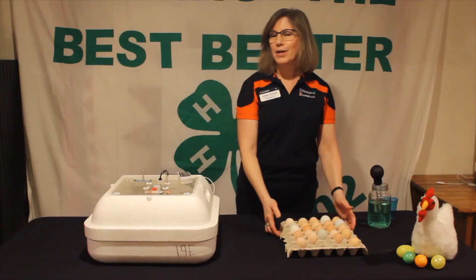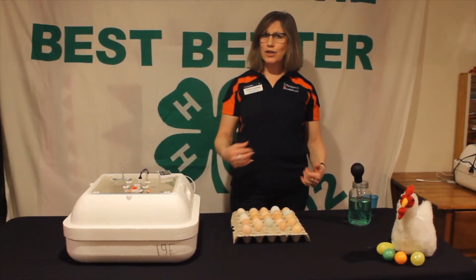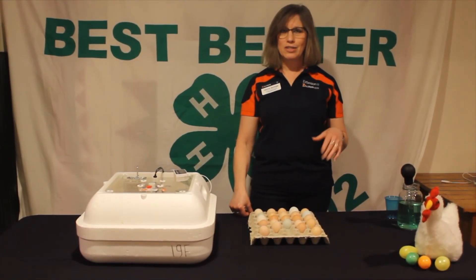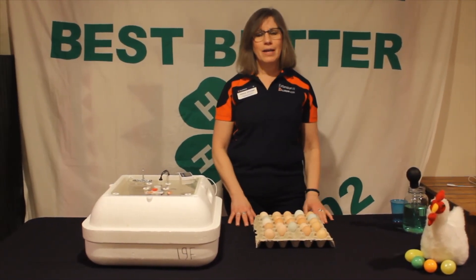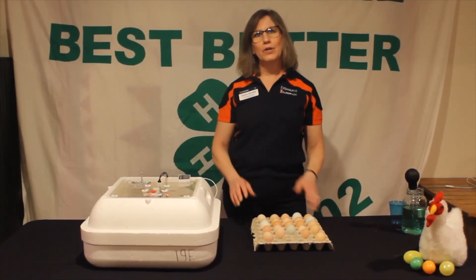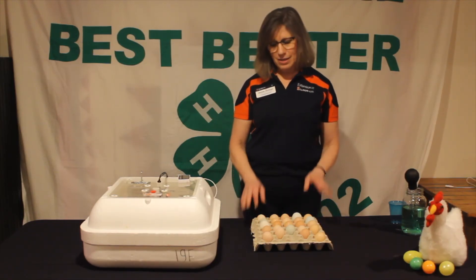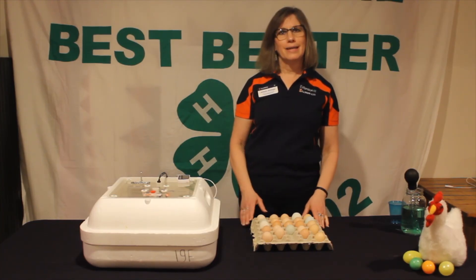The next thing we're going to do is put in our eggs. If you got your eggs from a local farm, depending on the time of year, make sure they are at room temperature before placing them in the incubator. You don't want cold eggs going into an incubator at 100 degrees, as that will cause moisture to form on the eggs, which is not what we want. Make sure everything is at the perfect temperature before putting the eggs in.